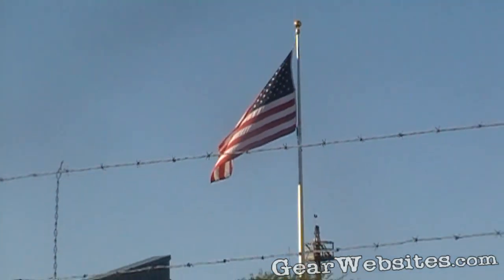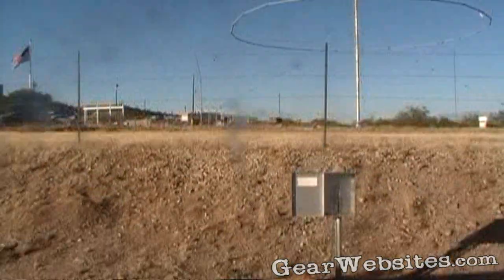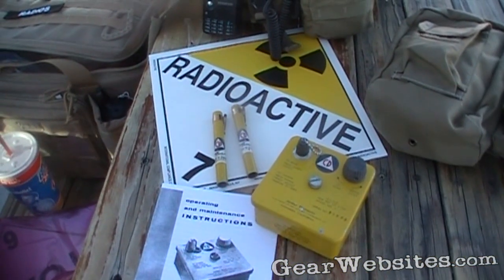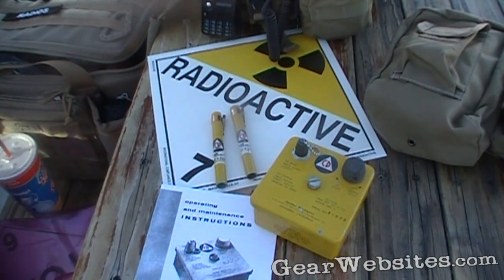We're out here at the Titan II Missile Museum today. I was actually using their antenna with my radio, trying to get my first contact with the International Space Station. Didn't work out too well, but we're never going to allow that to ruin our day.